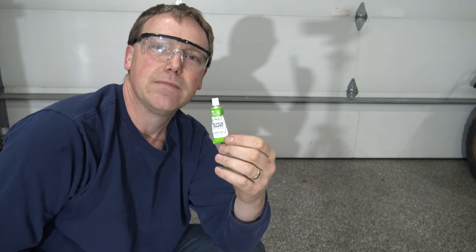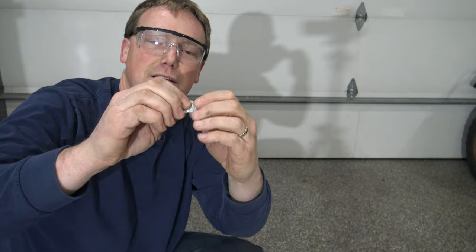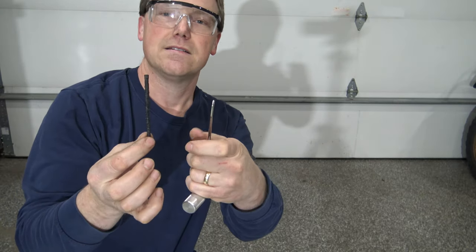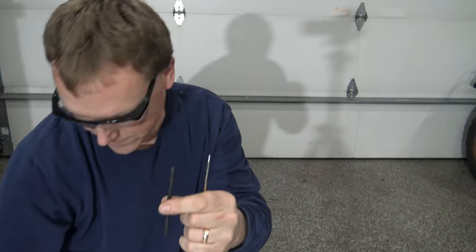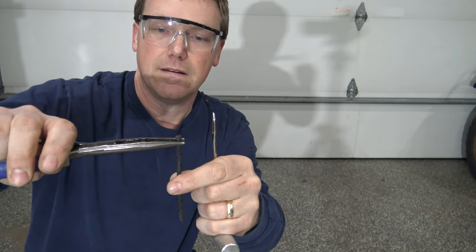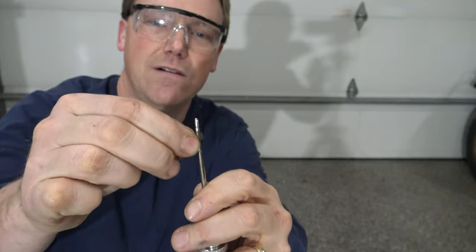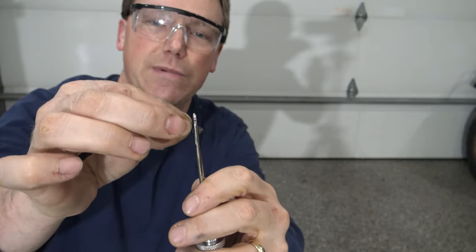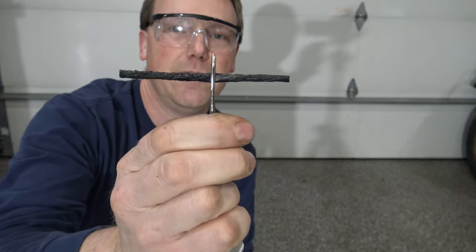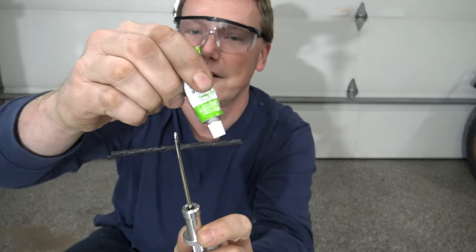Another quick tip: your tire kit may have been sitting on a store shelf for six to eight months, so take the rubber cement and work it around back and forth for about five seconds. Now we need to get this plug into the insert tool. Take some pliers and squeeze just one end of the plug to flatten it out a little bit. To thread the plug into the insert tool, push in and go up and down — don't just push straight in — and it will thread right through. Pull from the other side to get it about as centered as possible.